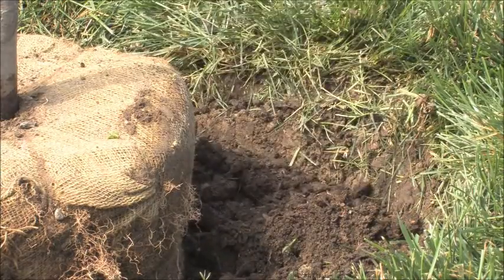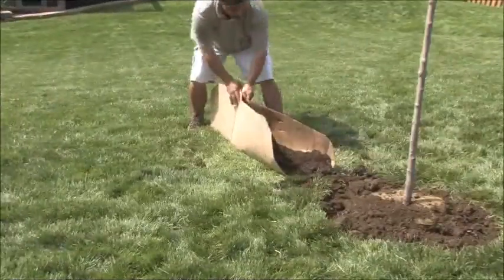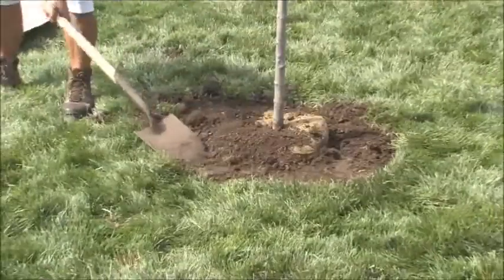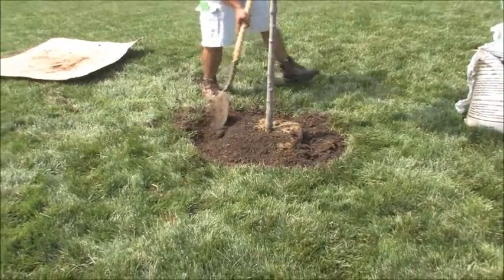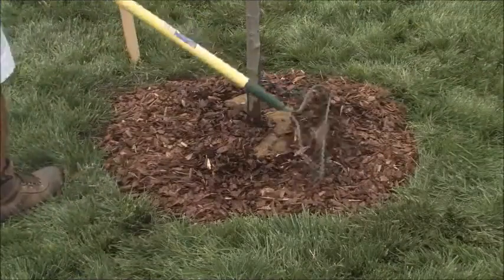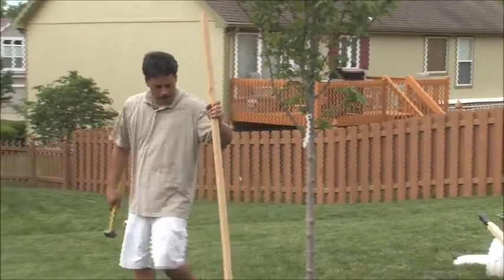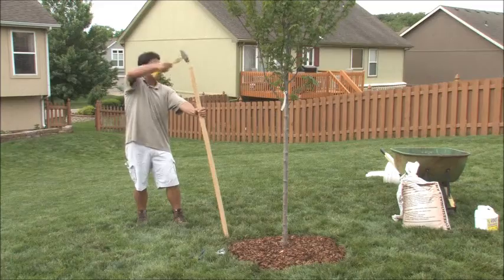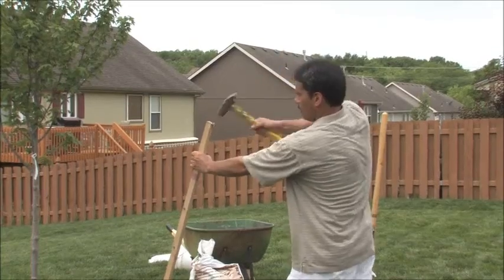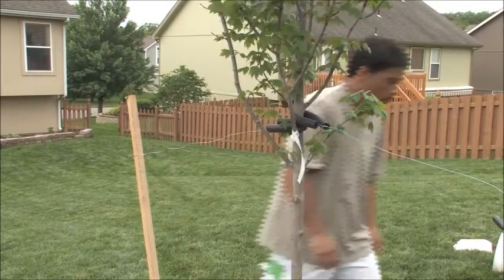As you're backfilling, take your foot and tamp it down firm — you don't want it all loose. Once all the backfill is in, put your cypress mulch or mulch of choice around the tree. It's time to stake the tree: stake it parallel with the prevailing winds, which in our area come from the south, so there'll be a stake on the south side and a stake on the north side. Drive it into firm, undisturbed soil, and run the wire through a hose or tube so it doesn't damage the tree — you want a little bit of movement. Keep the tree staked for the first couple of growing seasons.